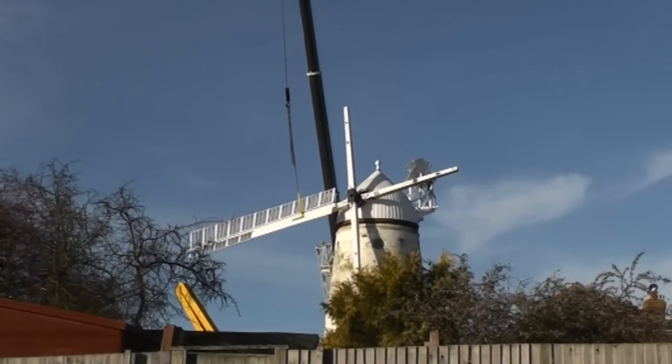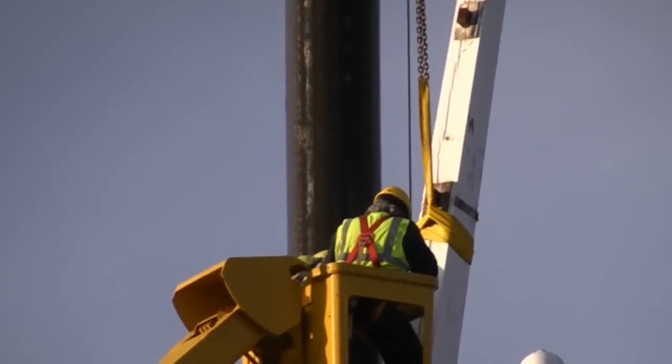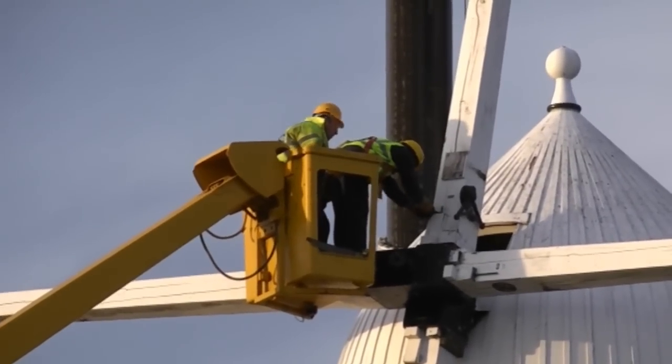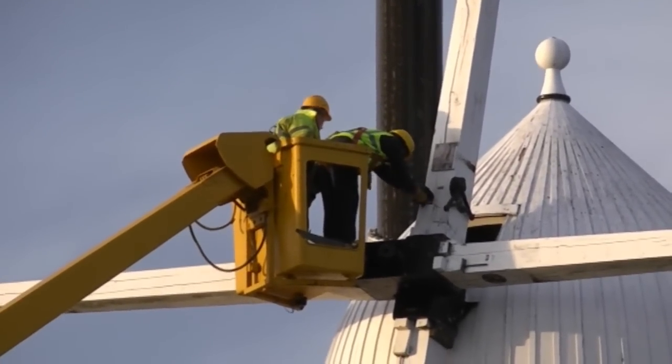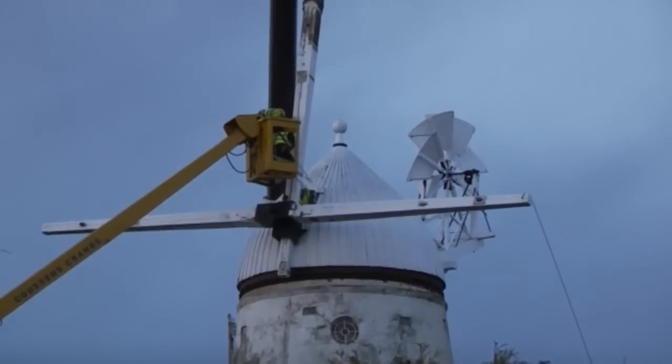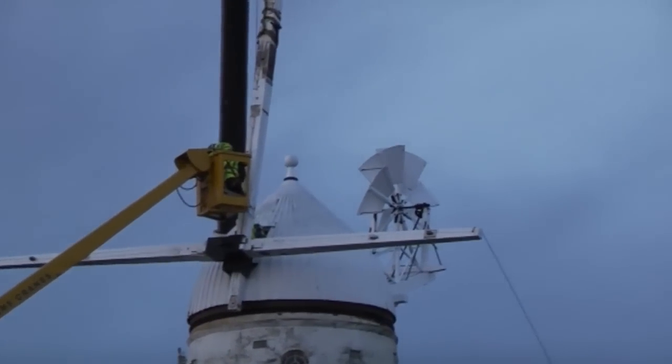The crane then took the weight of the vertical wooden stock, and the wedges which held it in place were removed from above and below the black metal canister on the front of the wind shaft. The first wooden beam was then lifted clear and lowered to the ground.